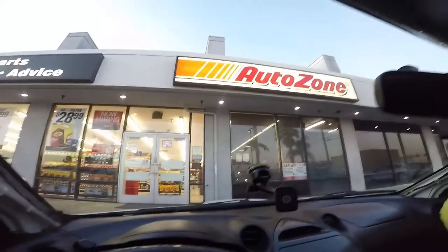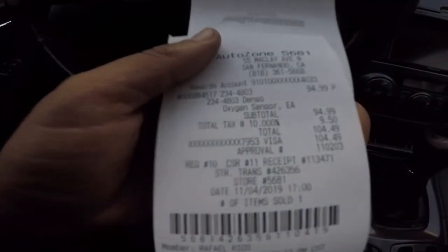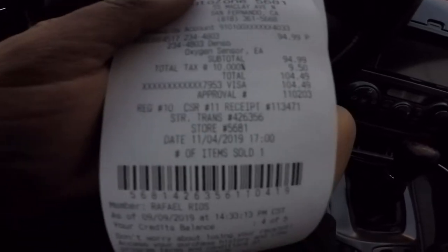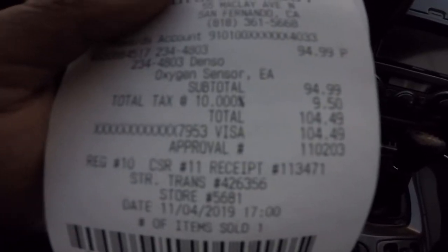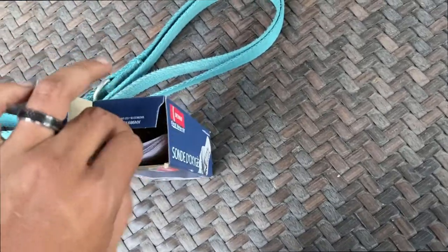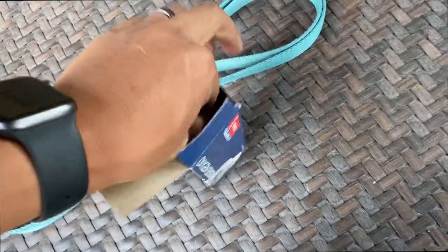We're here at AutoZone — it was $94.99 without tax and $104.49 with tax. Got my O2 sensor already, time to install this bad boy.